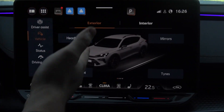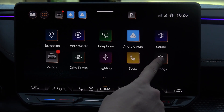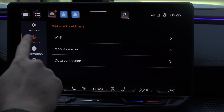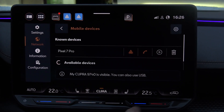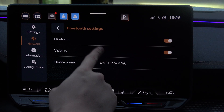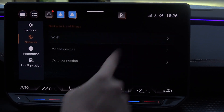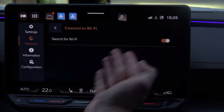Next, you will have to go into your car settings and search for network settings. Make sure that on your car you turn on Bluetooth, Bluetooth visibility, and the same for Wi-Fi. That's how it actually looks in my case.